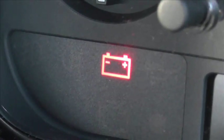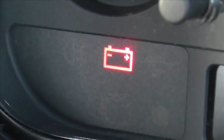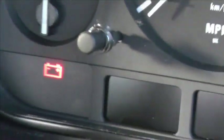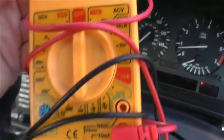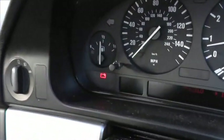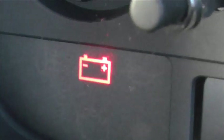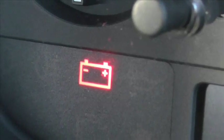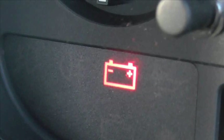It could actually be a fault with the battery or it could be a fault with the alternator, it all depends. A good way to check the battery is to use one of these, which is just a multimeter. The multimeter will have two points for each terminal of the battery and what you want to be looking for is a reading of 12.6 volts or above. Anything below that probably means that your battery has dead cells and is on its way out and needs to be changed.